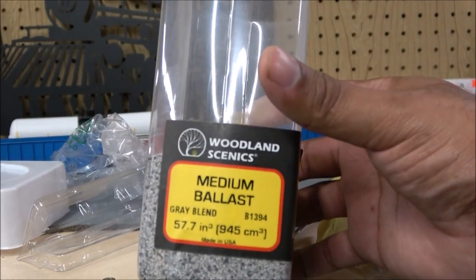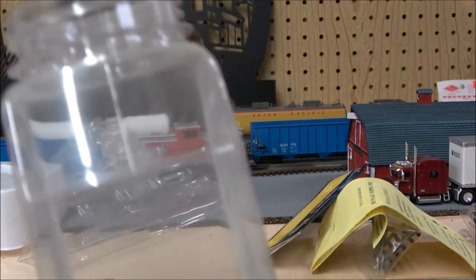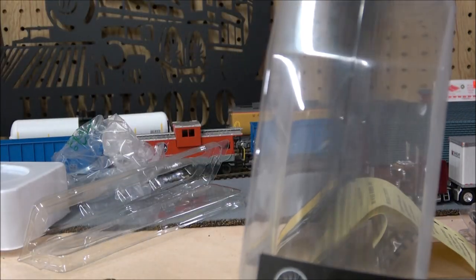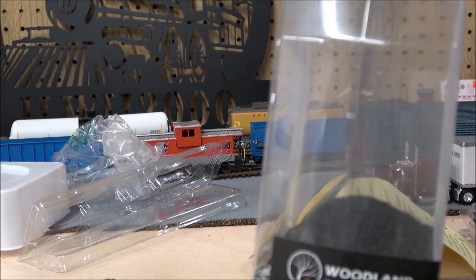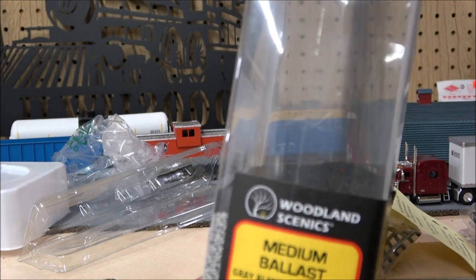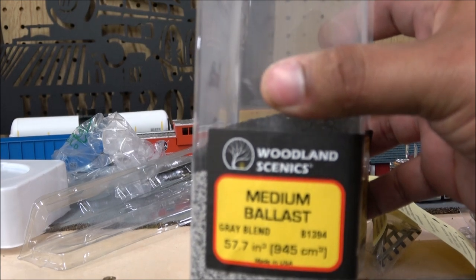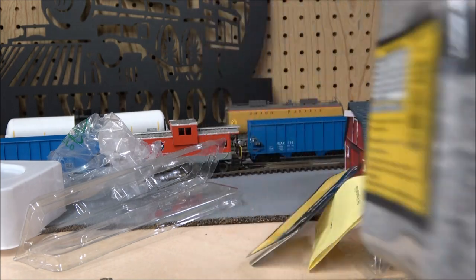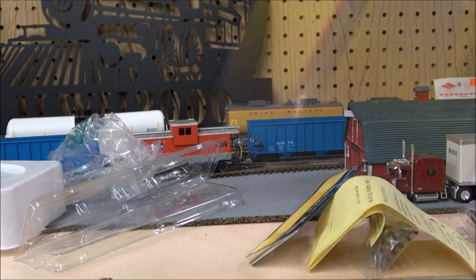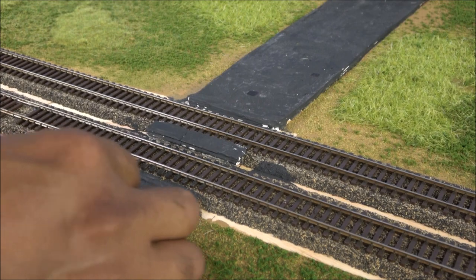For ballast I'm taking medium ballast from Woodland Scenics and mixing it with cinders — the gray blend with the cinders. I'm not doing too many cinders, I just want to give the ballast a speckled appearance. I'll fill the rest with medium ballast and shake it up. What you have is a nice cinder sandwich until we start shaking it. After shaking, you see a nice healthy mix of darker and lighter.